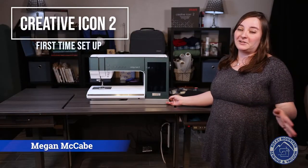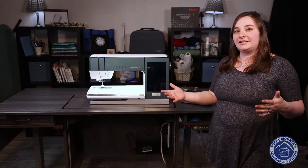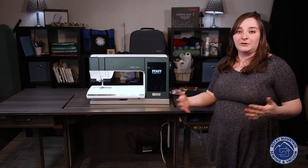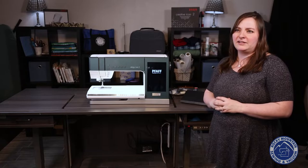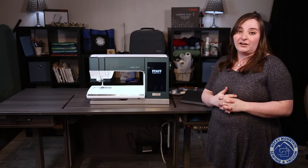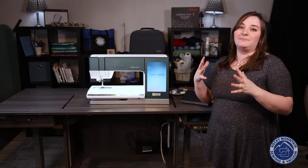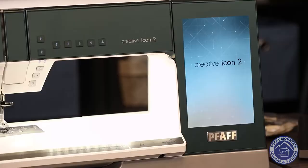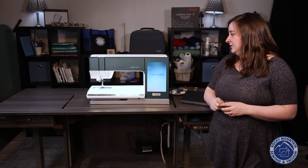Hey everyone! I know you're jittering with excitement with your new FOF Creative Icon 2, because I sure am. We thought it would be a good idea to turn on the machine and go over the setup process with you. I'm letting my machine turn on right now and we'll go over what screens you can expect. I love FOF's interface and how intuitive it is — setting it up to be personalized to you really makes a big difference. I'm always in awe of how much lighting this machine has — 12 LED lights in the center — and then she does her morning stretch and we're ready to go.